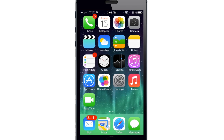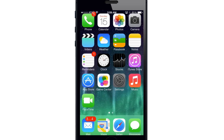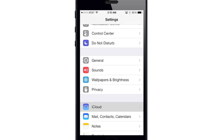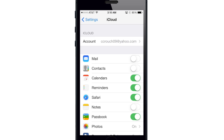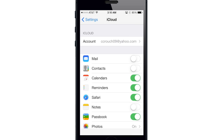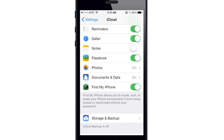The first thing you want to do is go ahead and set up Find My iPhone if you haven't done that already. To do that, just open up your Settings, scroll down to iCloud and tap on that. When you're asked to sign in, just enter your Apple ID and password. Once you sign in, scroll down and toggle on Find My iPhone and then you're set up.